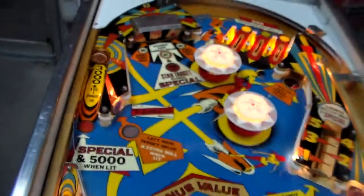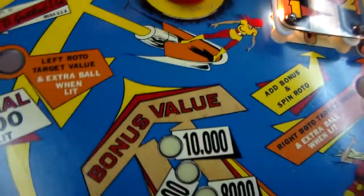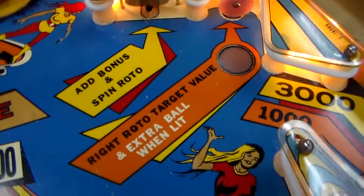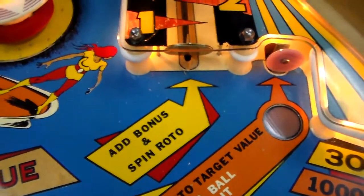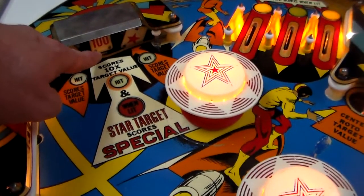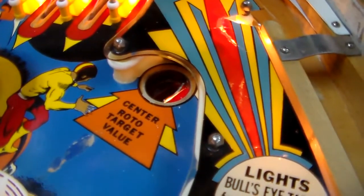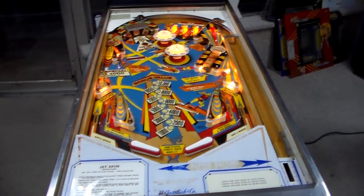I think if you hit the center it scores 10 times the target value — and I know it does that. When lit, the star target scores special. So if the star target is in the middle and it's lit, it'll give you a special, which is a free game or an extra ball however it's set up. I don't think they're right about the bonus. You do add the bonus up here — 500 — spin the rototarget and add bonus when lit. As you go through the lit ones, it adds to your bonus.